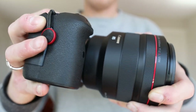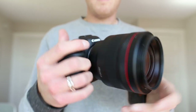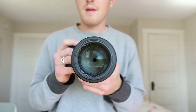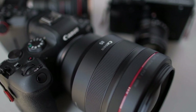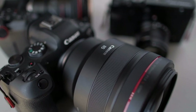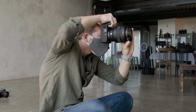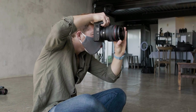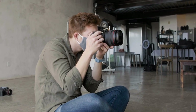This lens costs about $2,700 — that's almost $3,000 for this prime lens, which is even more than the EOS R6 itself. It is quite a pricey lens. It's also really big and really heavy. It weighs about 2.6 pounds and it's four inches by five inches — a massive lens with a filter thread of 82 millimeters. It's probably the biggest, heaviest, most expensive lens I've ever put on my camera.